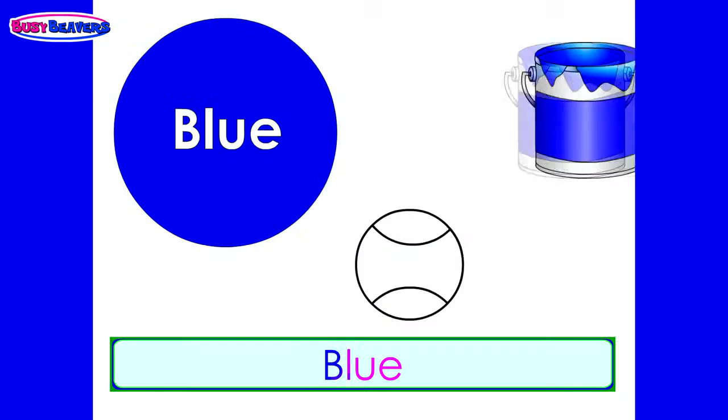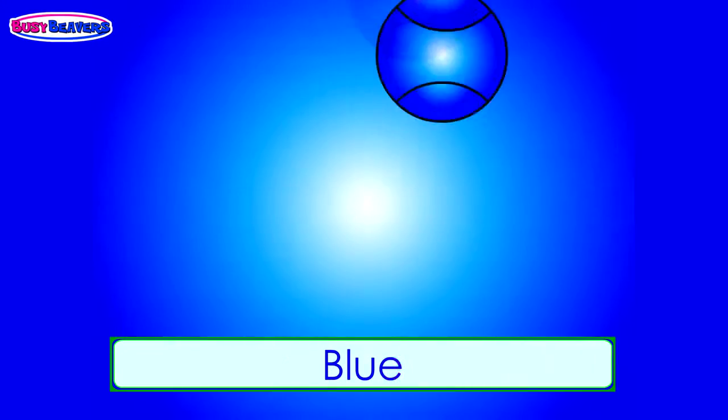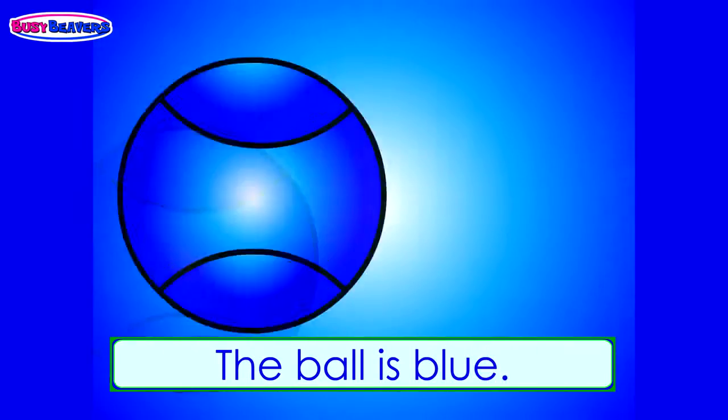Blue, blue, the ball is blue, blue, blue. The ball is blue, blue, blue.